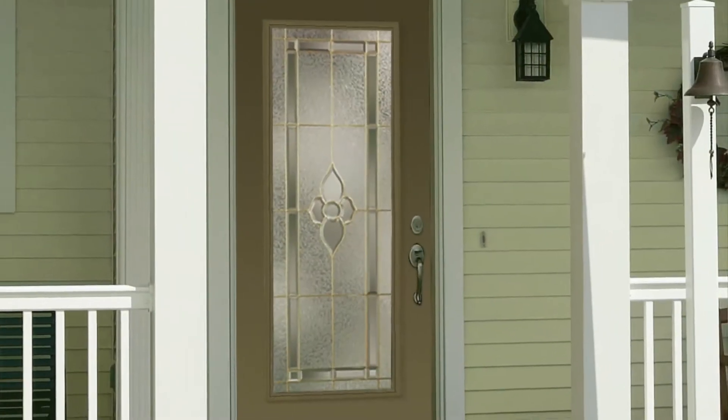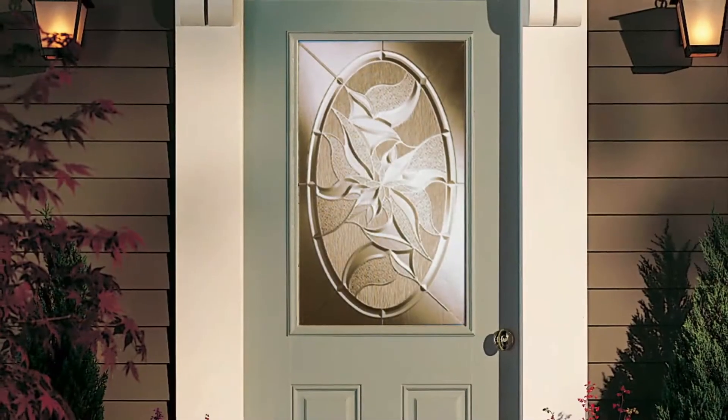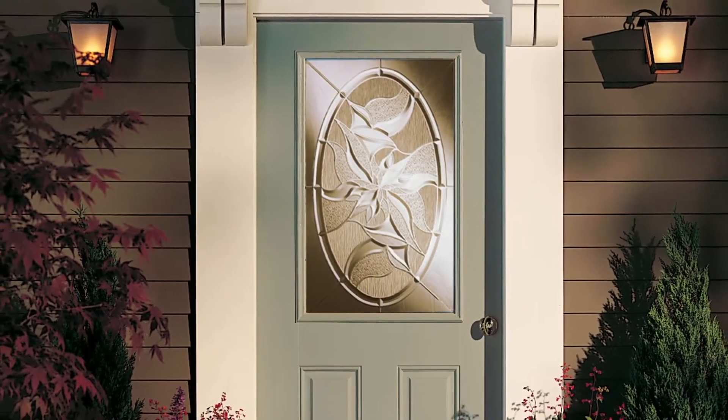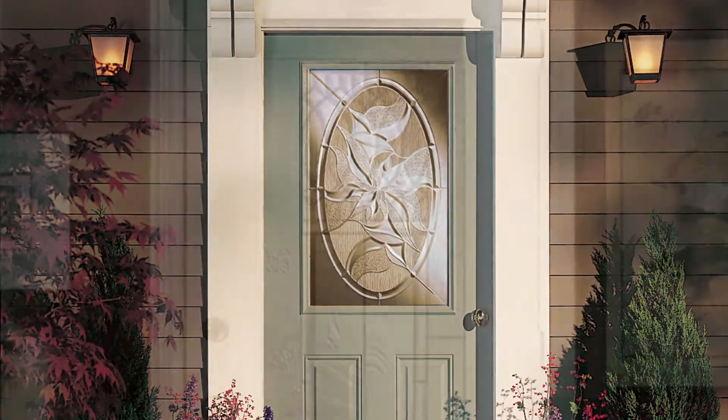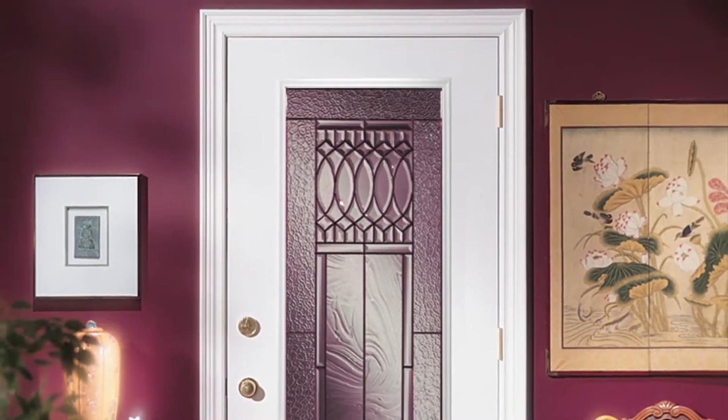The MPact Security Steel Replacement Door System not only enhances curb appeal and your home's value, it protects your family, possessions and memories. Now, let's begin the process of installing your MPact Replacement Door.